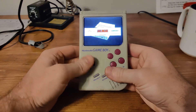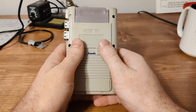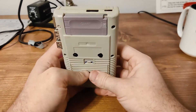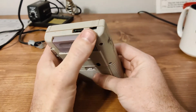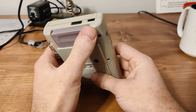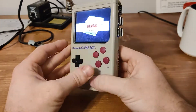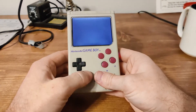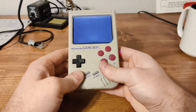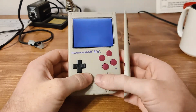It has four buttons, a D-pad, Select, Start, as well as two buttons in the back as L and R. This is half of a Game Boy — an actual Game Boy cartridge — just covering up some things in the back. It's a rather tight fit for everything in here, so I'm going to turn this off and show you what it looks like inside.